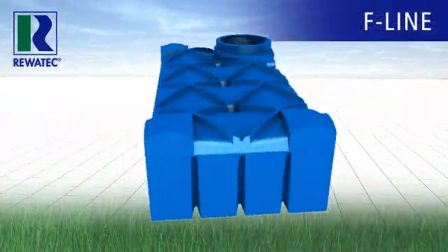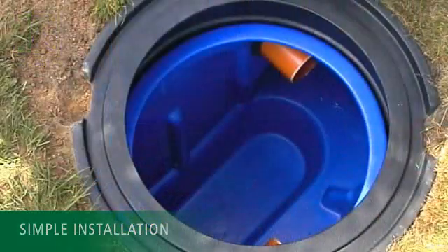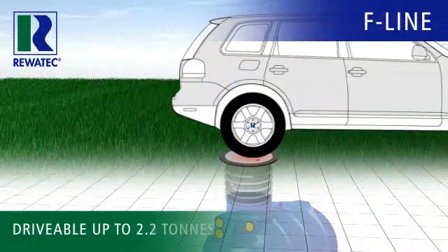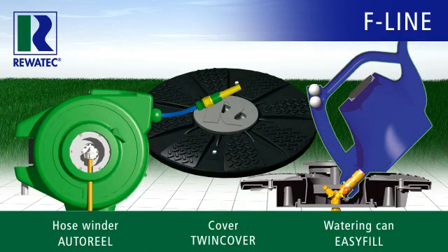Ravotec's F-Line only has advantages: simpler installation even with difficult ground conditions, optimal capacity thanks to the sump basin. It can be driven on up to a weight of 2.2 tonnes, and it ultimately convinces thanks to its obligatory Ravotec features.